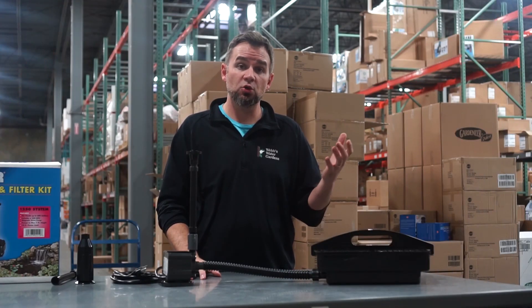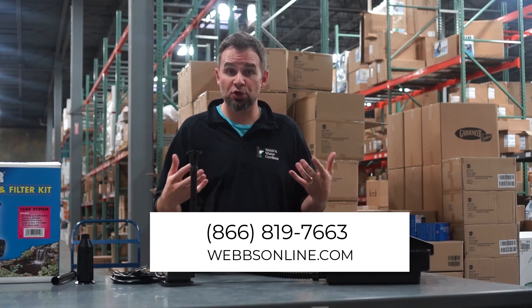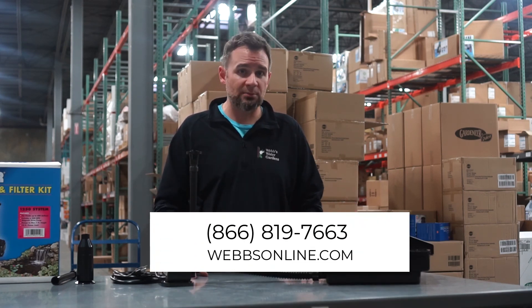So there you have it — you have a tech tip and options depending on your pond size. I'm Joe from WebZoneLine.